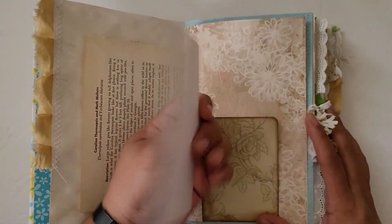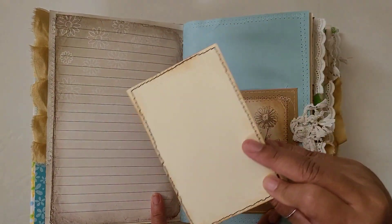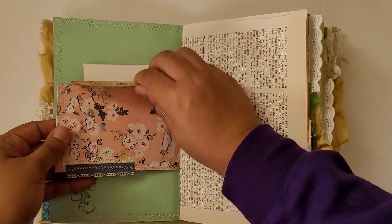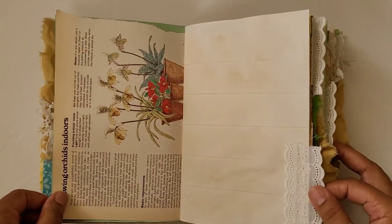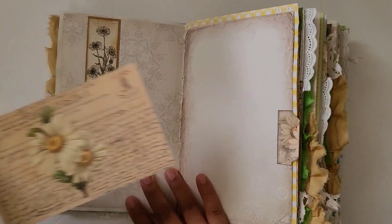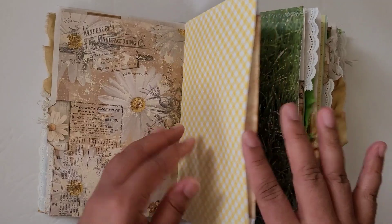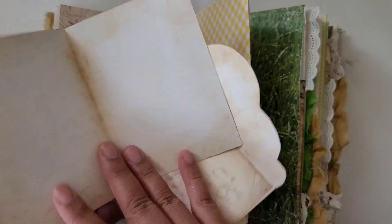There are some gardening book pages in here, and some tags that can be written on. I did a little bit of stamping. There's a little pocket here with a journaling card and a little envelope. There's a little banner tuck spot here. I did put some page tabs on that came with the kit, so they have little daisies on them as well. There's an envelope in this pocket and a booklet on the inside that says Daisy.